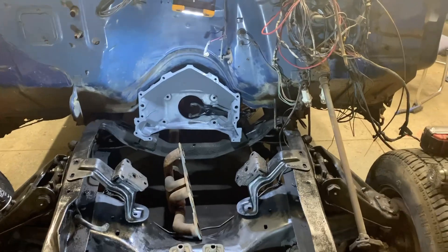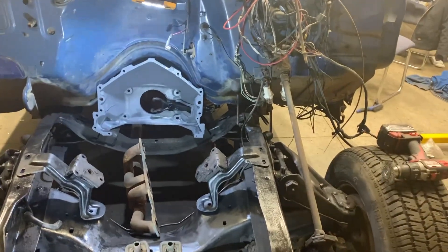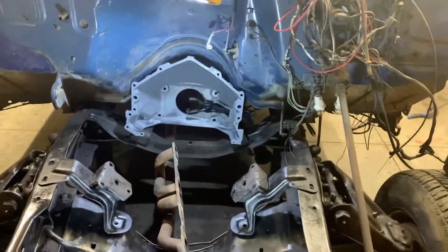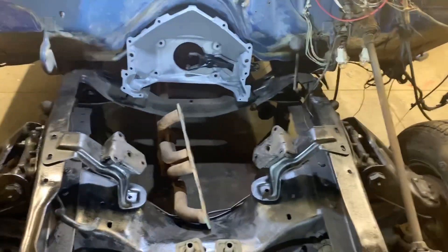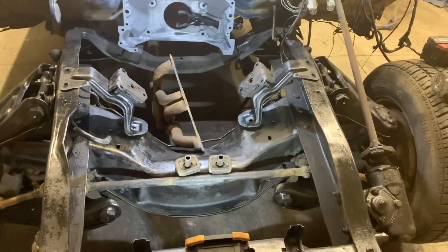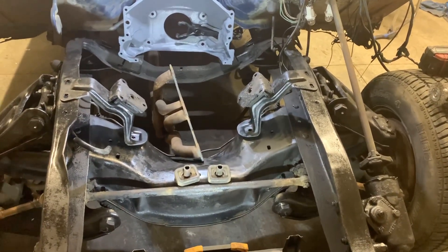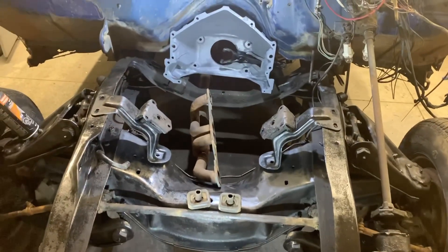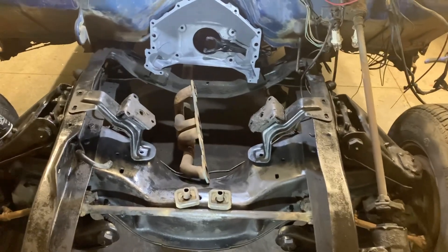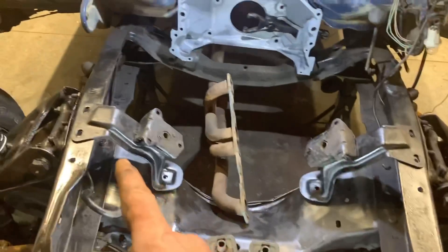I'm going to explain this in the simplest terms, because when I was first learning about this I didn't really understand it. A question I see a lot on the internet is: what do I need to put a V8 in my truck that had an inline six? Now this applies to '60 to '66 Chevys and GMCs — it may apply to earlier and later, I'm not 100% on that.